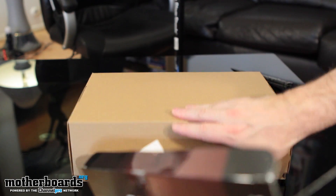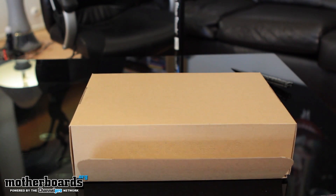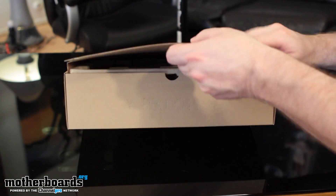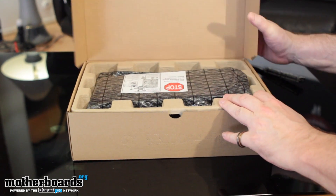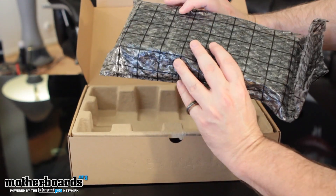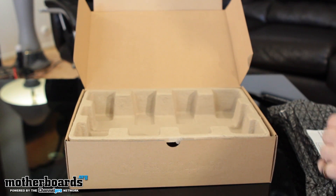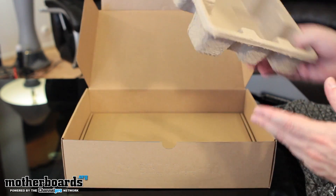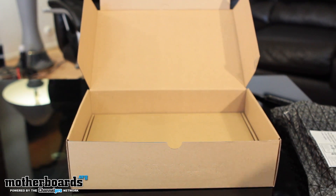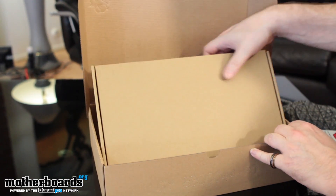What do you know — upside down like always. I'm world-famous for upside-down unboxings with Sapphire cards — nothing's changed. We'll pop the top again so we have the card on top, all nice and sealed in its anti-static bag. I'm going to set that off to the side so we can talk about the contents.